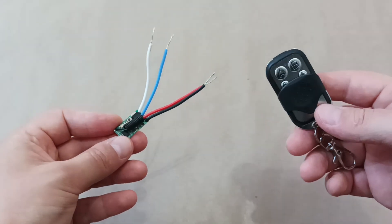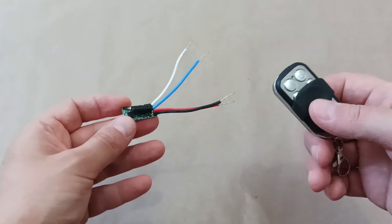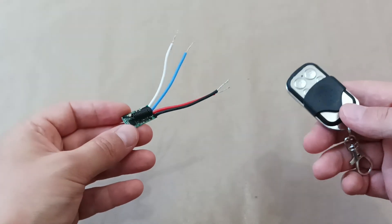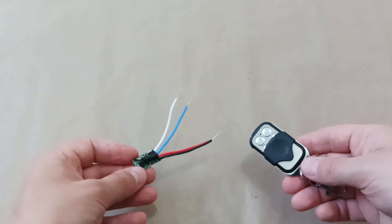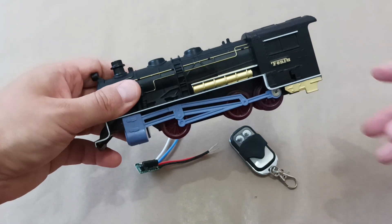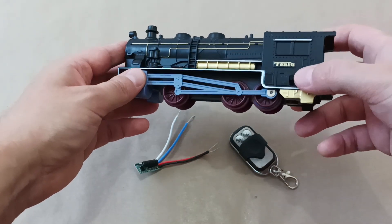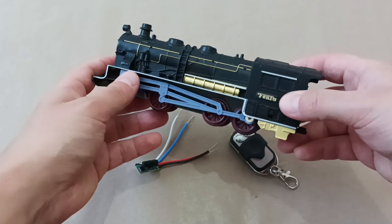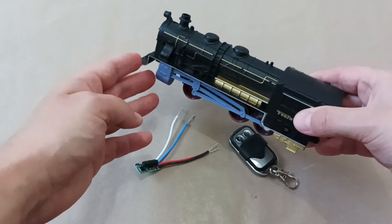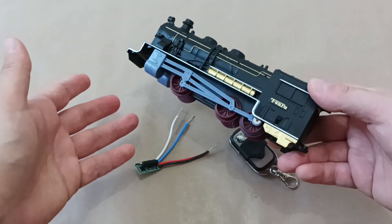These remote control interrupters or switches can be used in garages, in different home devices, in lights, and in my case I will be using it in a toy — for example, this train. It has a manual switch, but when it's on a track and you try to turn it on and off, sometimes it slides off the tracks. A better way to control this train would be to add a remote control.